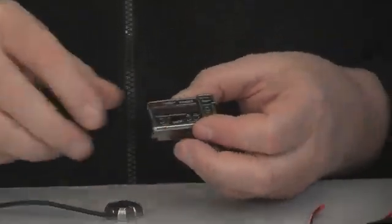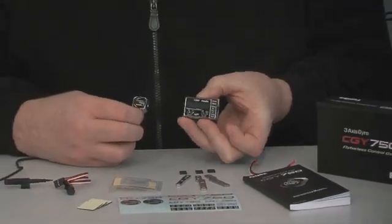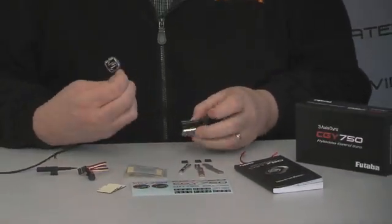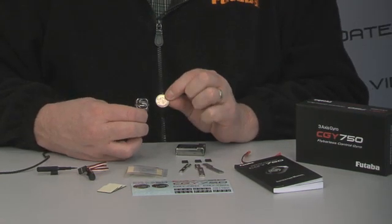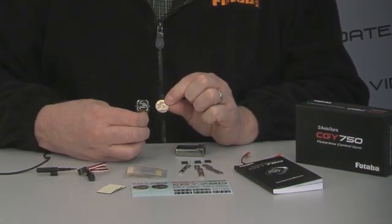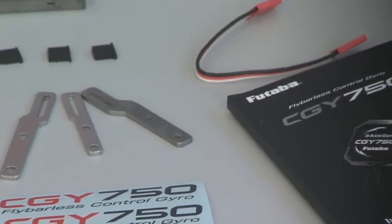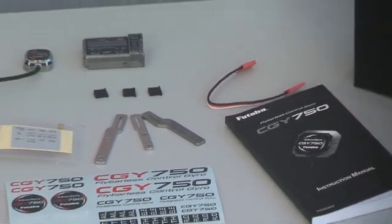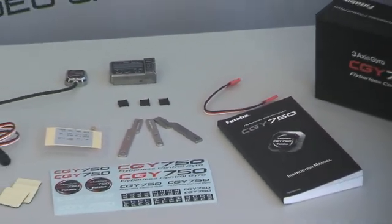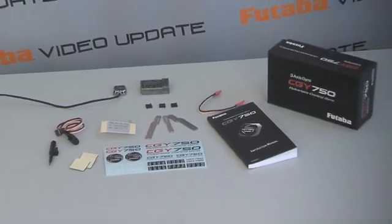Let's take a quick look at what comes in the box when you get the 750. Of course this is your control unit, this is your gyro sensor — and I want you to see how small this is. Here's a nickel for comparison sake — it is a tiny tiny little sensor. The rest of the box contents: your manual, your connection cable stays for your governor sensor, and of course the governor sensor stickers and mounting pads are all included in the box.